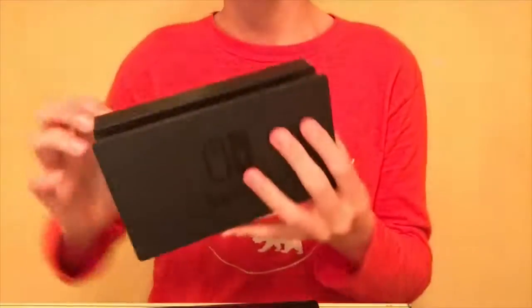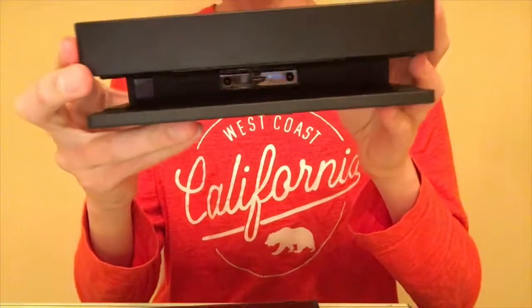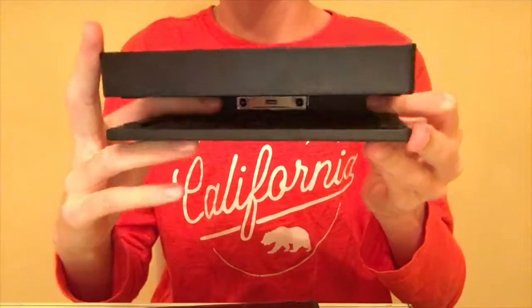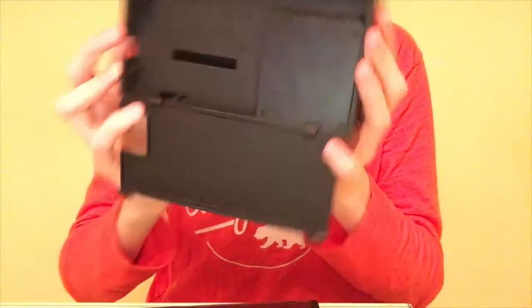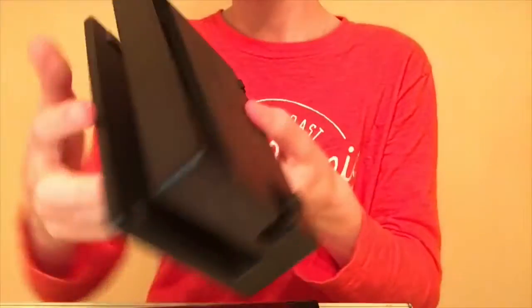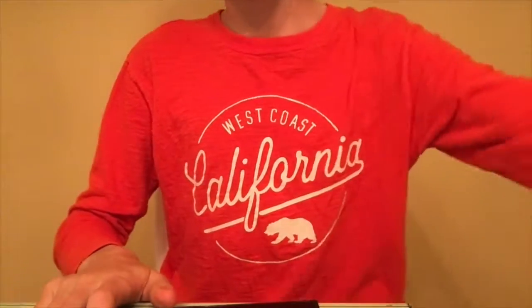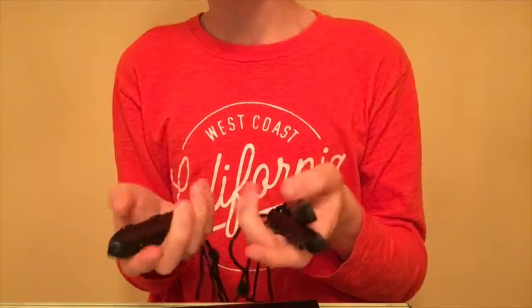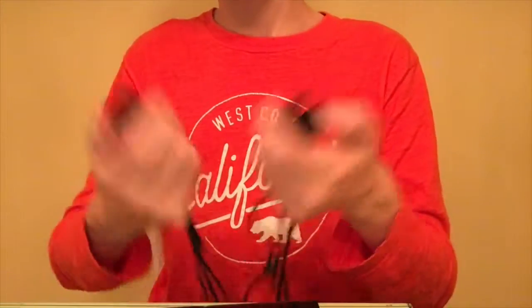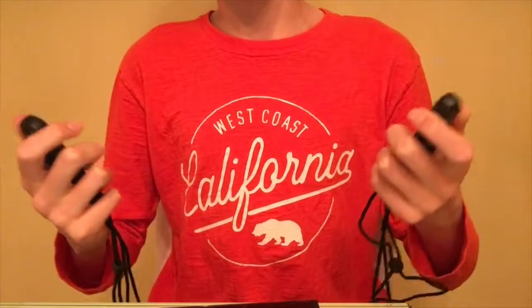Speaking of the dock - I actually have it here. You get the nice Switch logo looking good, and down inside there's a USB-C connector. On the back there's an HDMI out and power, as well as a USB 3.0 I believe, and then there are two USB 2.0s on the side. I also have four joy-con straps since I bought a second pair of joy-cons, so I can keep four players safe - so the joy-con doesn't fly into the TV like in Alvin and the Chipmunks when they were playing Wii Sports Bowling.